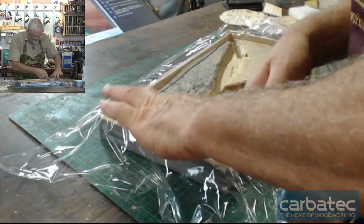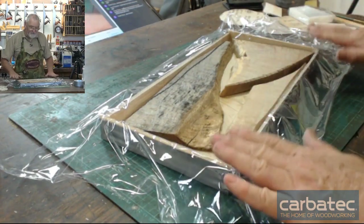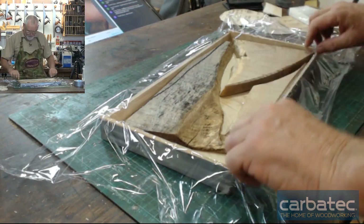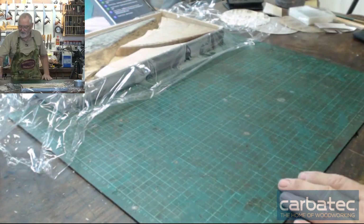Make sure it's nice and flat down and not crimped up in the corners. Although you'll find if the plastic is loose, it's not an issue, because when the epoxy goes in there it'll actually spread it out.